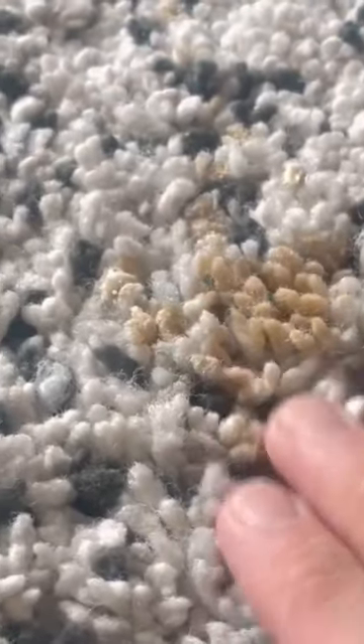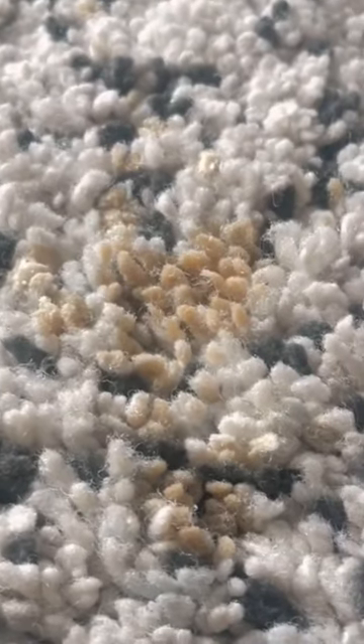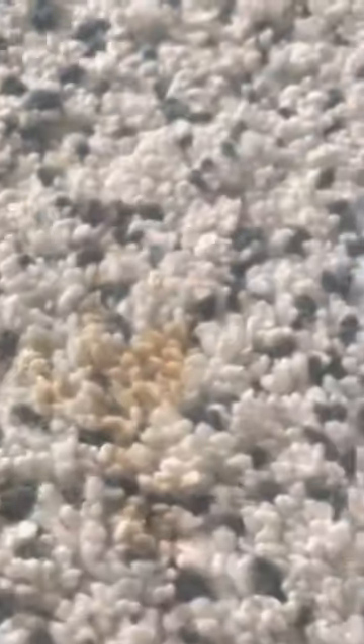Alright, so here is a coffee stain and we let this one dry just so it can really seep into the carpet. But I just want to show you guys once again how powerful the Dawn Power Wash is.